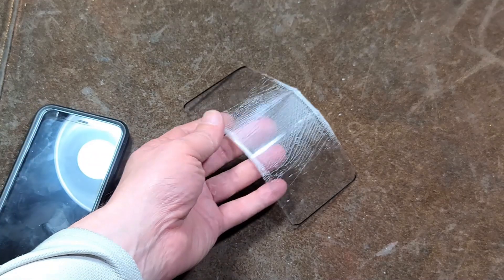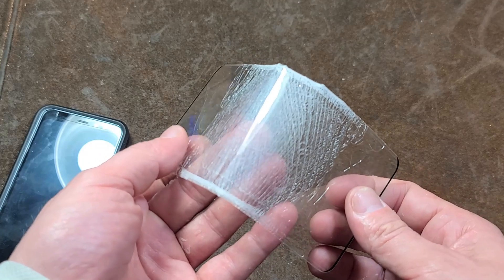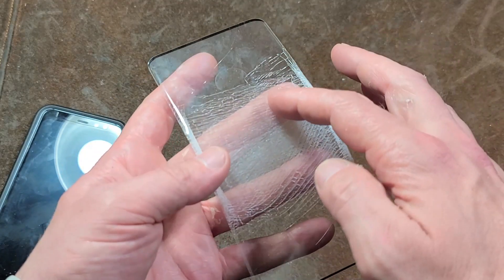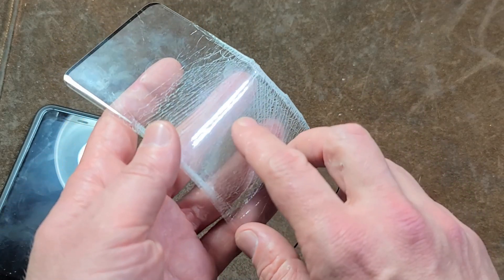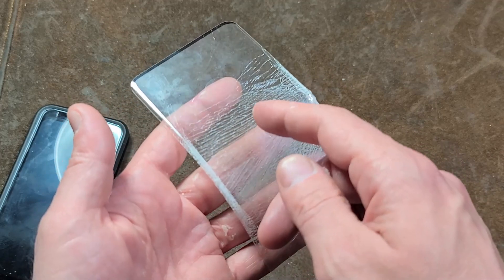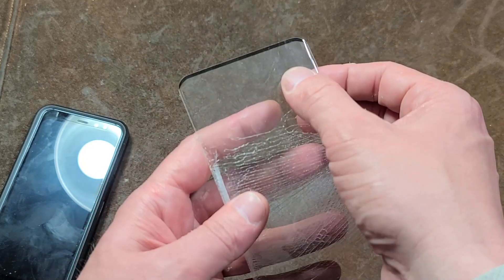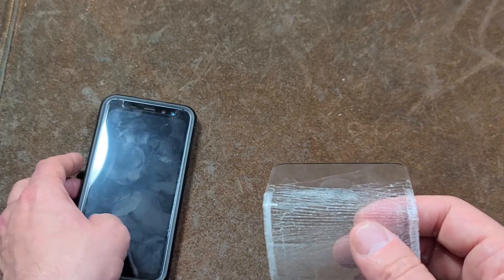The big issue with these screen protectors is the glass is so magnificently thin. It's surprising how much it will bend before it breaks, but because of that, they actually laminate both sides. You can't run your finger across broken glass like that because they actually laminate both the bottom and the top side.